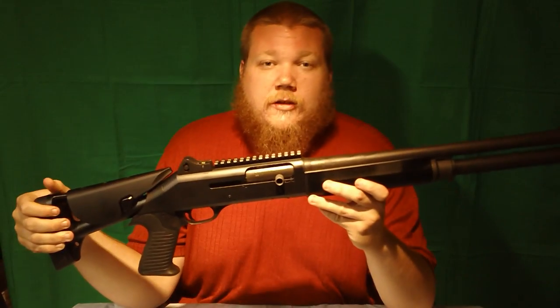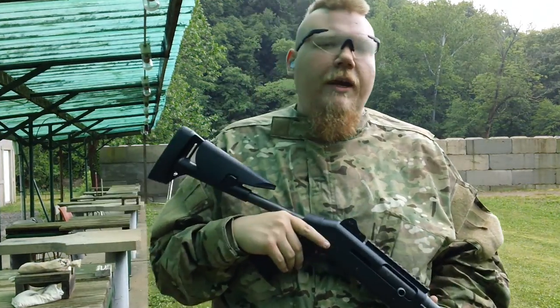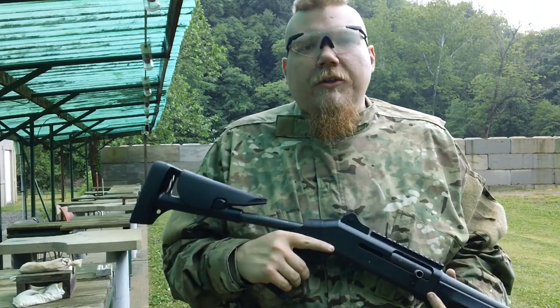Hi YouTubers, CrudBigRig here again. I'd like to show you my personal favorite shotgun — it's also my only shotgun — the Benelli M4. The Benelli is one of the finest shotguns in the world. With an 8+1 capacity and the ability to ghost load, it's an excellent choice for home defense as well as military personnel.